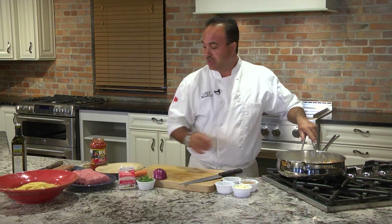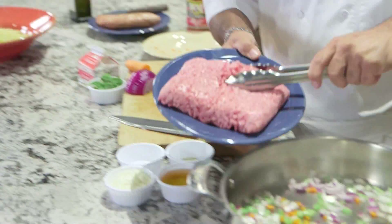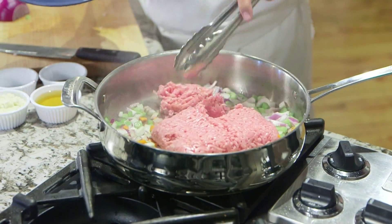So our vegetables are going to cook. We're going to take our ground beef, pork, and veal — whatever you like to use — a combo. We're going to add this and we're going to break it up and have it start browning.